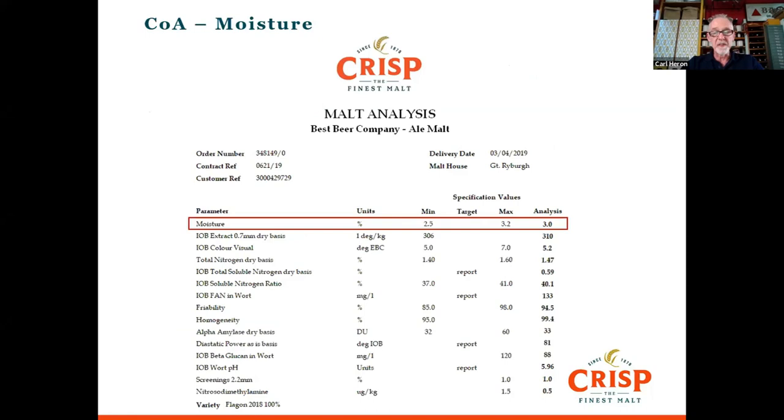I haven't done all the parameters — I've done the ones I think are important, certainly to me as a brewer when I was brewing. I've been with Crisp five years now, and prior to that I've been in the industry since 1989 and worked in many different breweries.